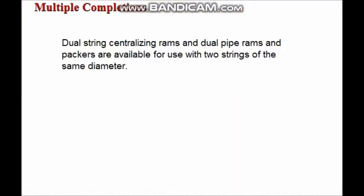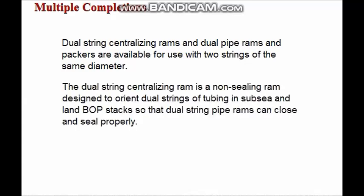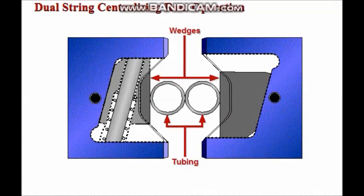String centralizing rams and companion dual pipe rams and packers are available for use with two strings of the same diameter. The dual string centralizing ram is a non-sealing ram designed to orient dual strings of tubing in subsea and land BOP stacks so that dual string pipe rams can close and seal properly during dual string centralizing ram operation.